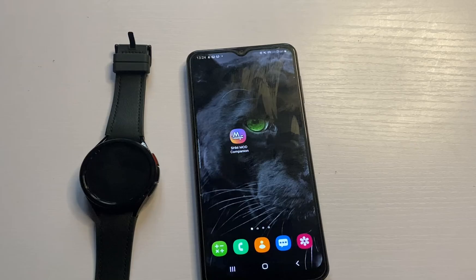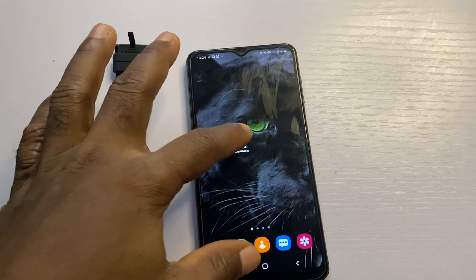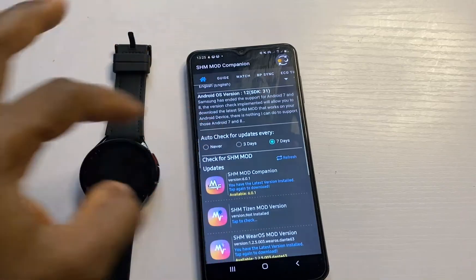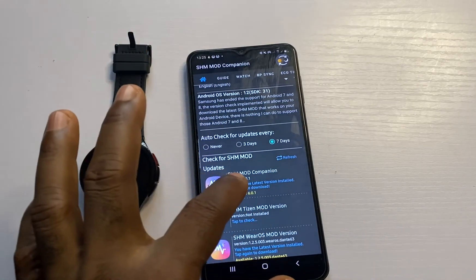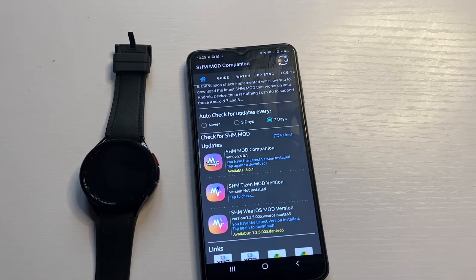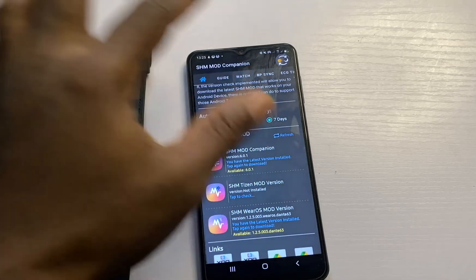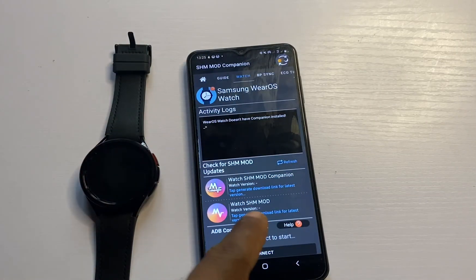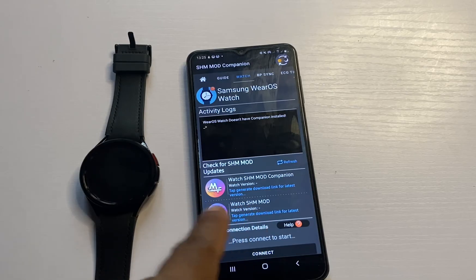Another way to remotely install Samsung Health Monitor to the watch is to download the SHM Mode Companion app. This app does exactly what Bug Jogger does and even more. You can find the link in the description. When you open the app, from here you can choose to download SHM Mode Companion, install the Samsung Health Monitor app on your phone, or — by tapping on the Watch tab — install Samsung Health Monitor on the watch as well.